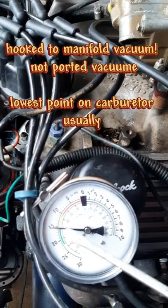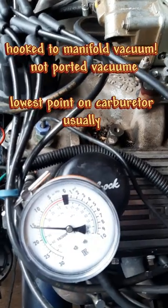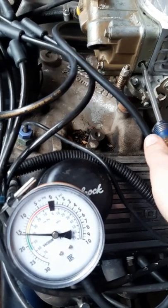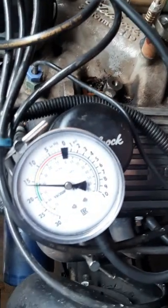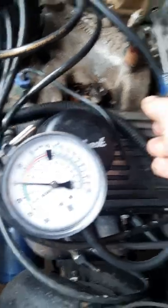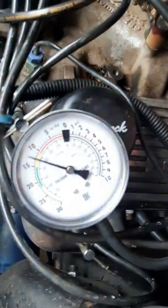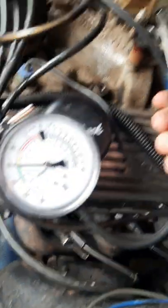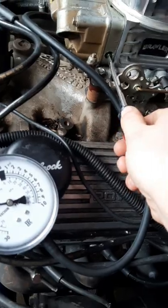What you want to try to do is get the highest vacuum. So if I come over here and start messing with this — oh, too far. Once you reach the point of highest vacuum, you just back it off about half a turn.